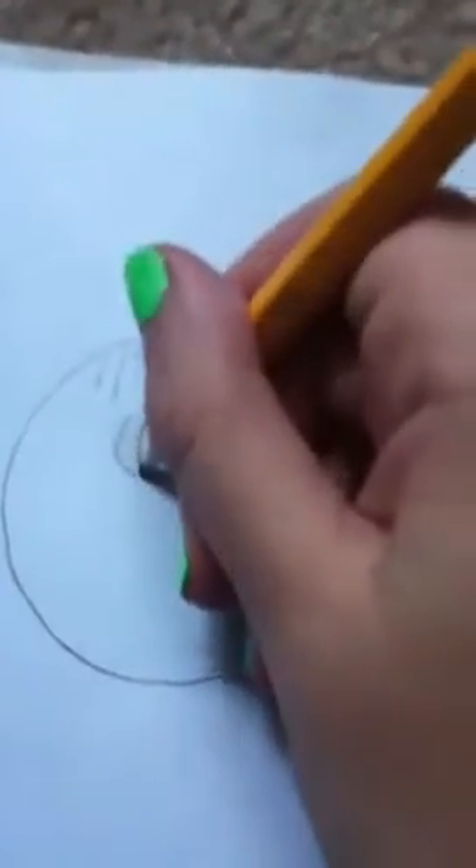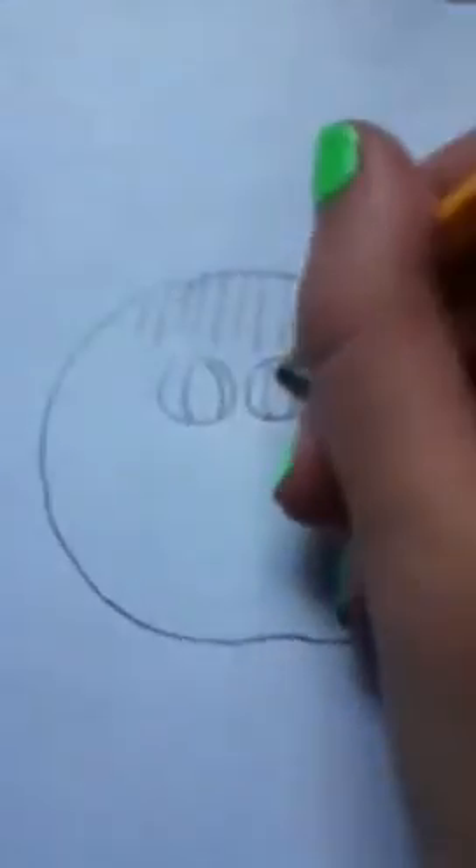Draw a really big head, like this. And some lines for the bangs and stuff. And some really energetic big eyes. The Japanese like to pay attention to detail in their eyes, so I'm going to give it that sparkle effect.